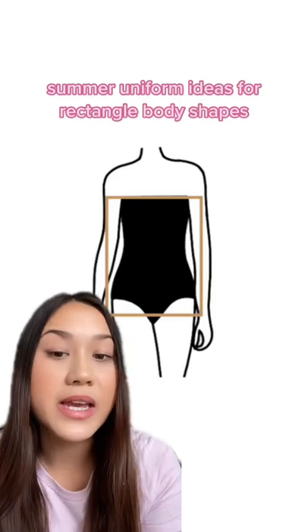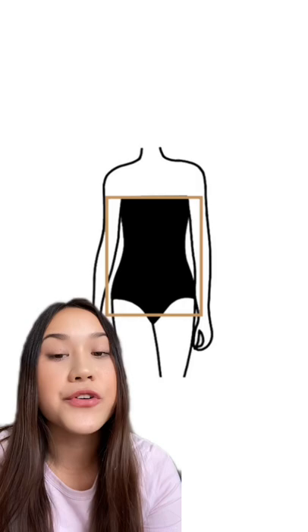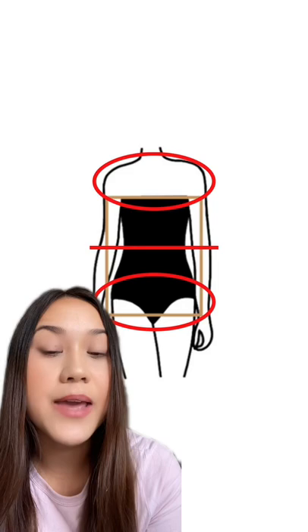If you have a rectangle body shape, here are some summer uniform ideas for you. Something that is very flattering for this body shape is to add some volume at the top but also at the bottom, while at the same time accentuating the waist. A very flattering silhouette could look something like this.